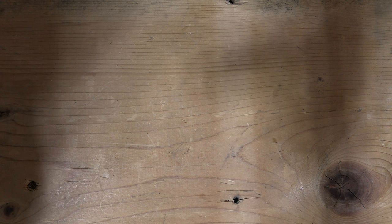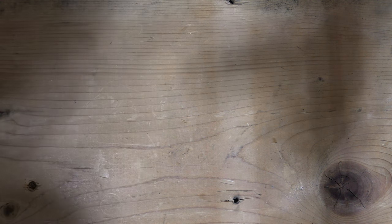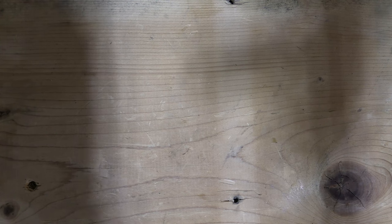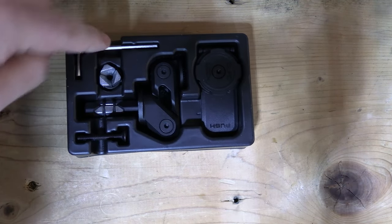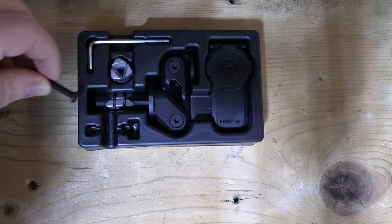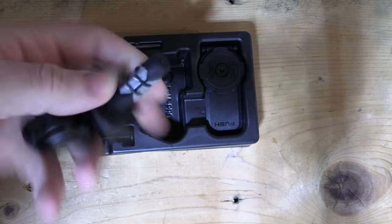Okay, so inside the box you will find a hex key, a bolt, and the stem mount with small clamps.